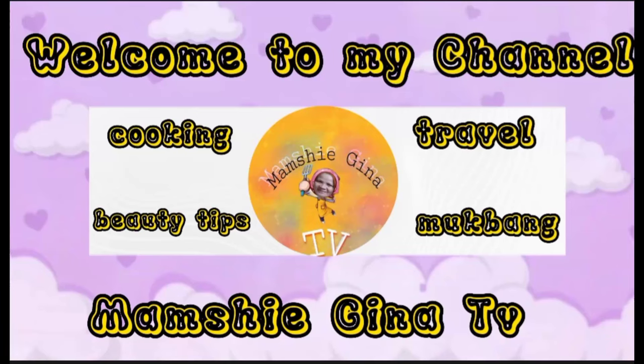Hello guys, welcome to my channel, Menchie Gina TV. Here's the update of my Samsung S20 Ultra.